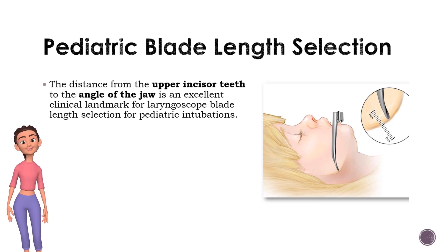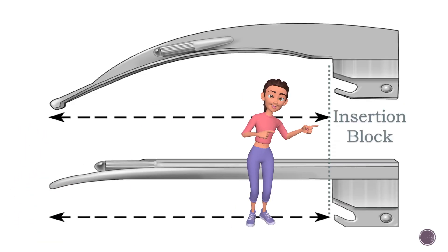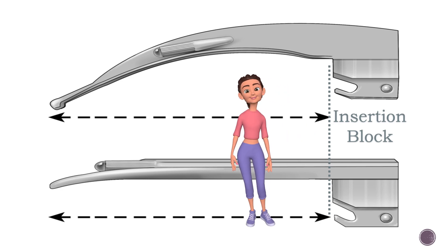When the blade — excluding the handle insertion block — is placed at the upper midline incisor teeth and the tip is located at the angle of the mandible within one centimeter proximal or distal, oral tracheal intubations are more consistently accomplished on the first attempt. Please note the insertion blocks for these blades are not included in the measurement; only the actual blade is used.